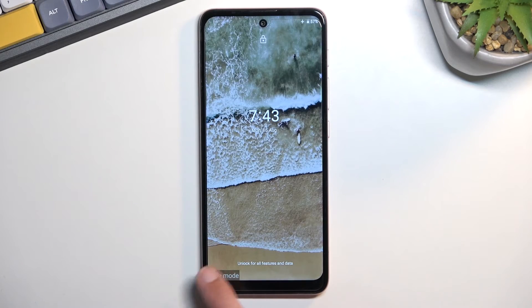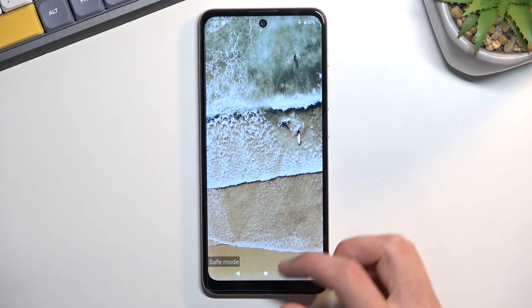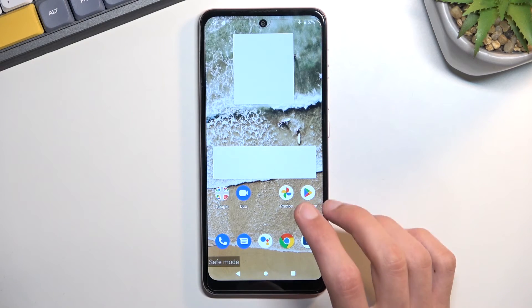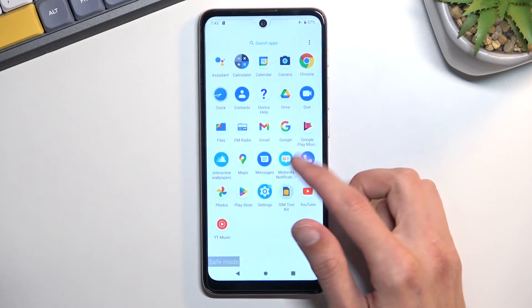You can already see 'safe mode' right here — as you can see we're now in safe mode. Also, widgets don't seem to be working in here, and yeah, that's it.